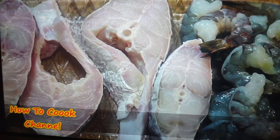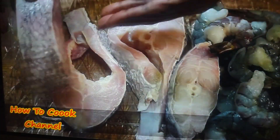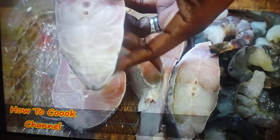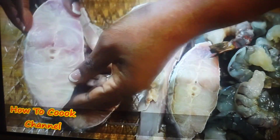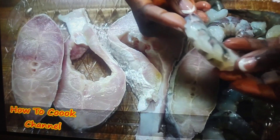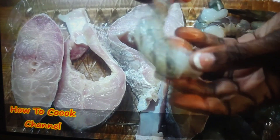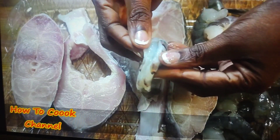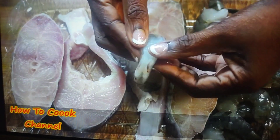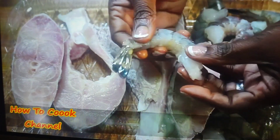We have our snapper fish here that has been sliced and washed with salt, lemon juice, and vinegar. Make sure to clean your fish nice before you season. The fish was market-cut and I put the head away to make a fish head soup recipe. We also have some tiger shrimp here that has already been deveined — make sure you clean your shrimp nicely as well.